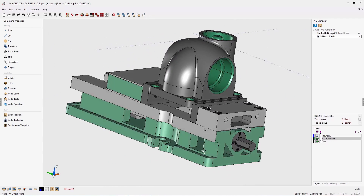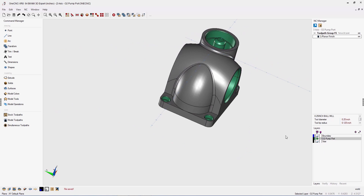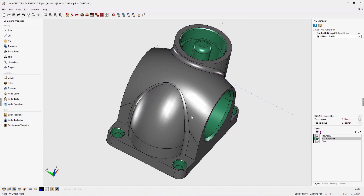OneCNC XR8 also provides advancements in detailing and part modeling. For example, creating fillets — fillets can now be applied to a wider range of complex geometry.